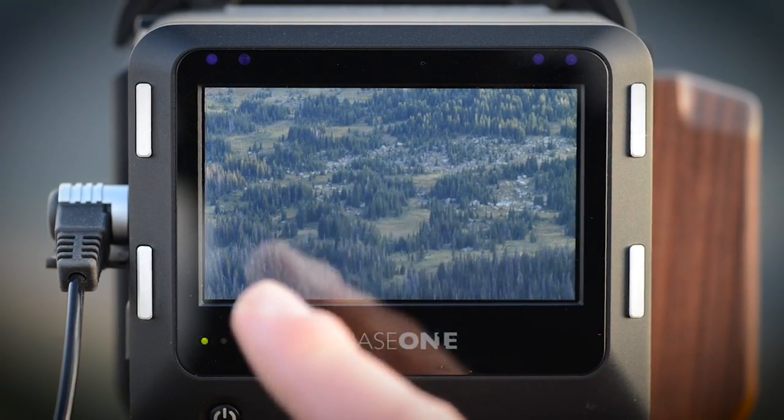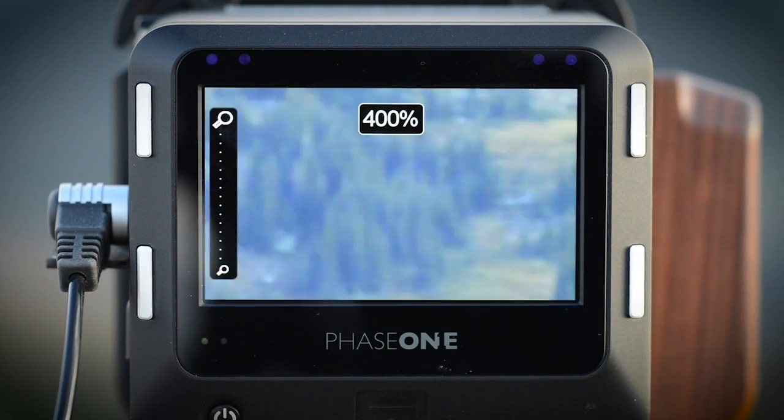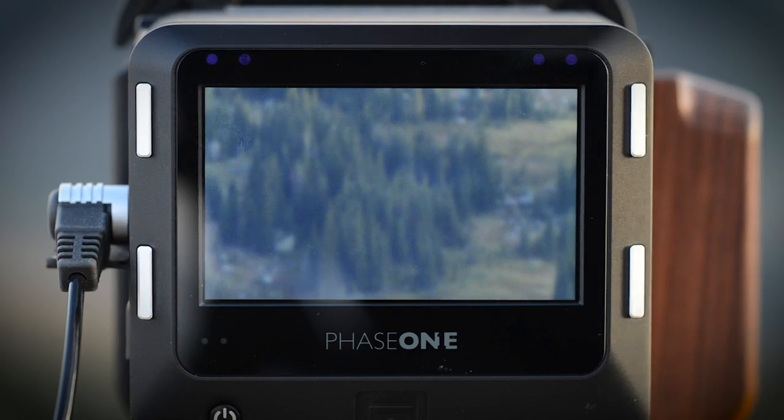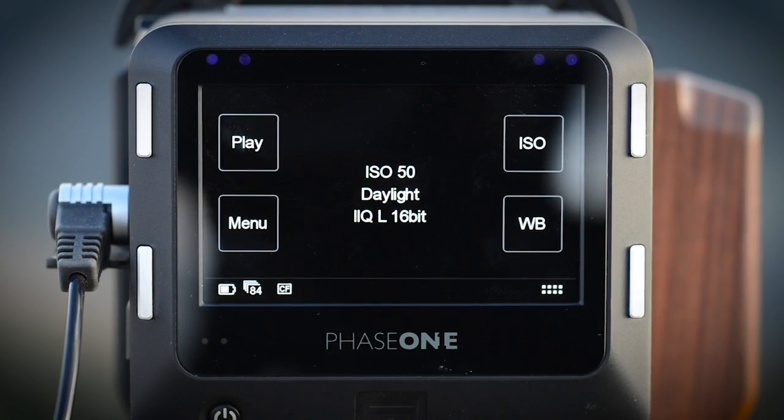For even further precision, tap the image once and push up on the zoom bar that appears on the left-hand side of the screen. It is possible to view the live image at up to 400%. To exit live view, simply press on the top left silver button once.